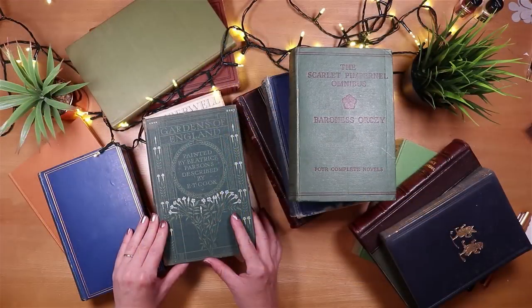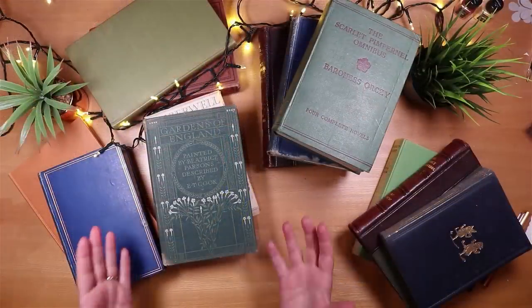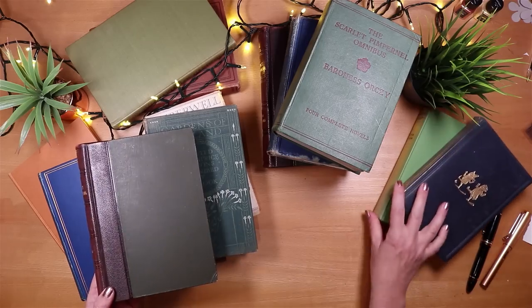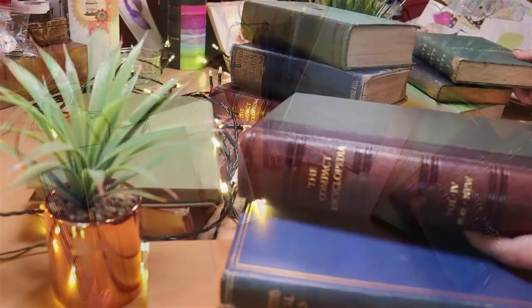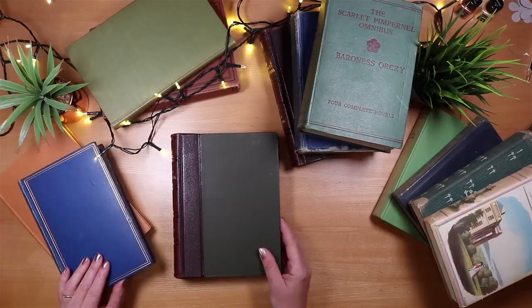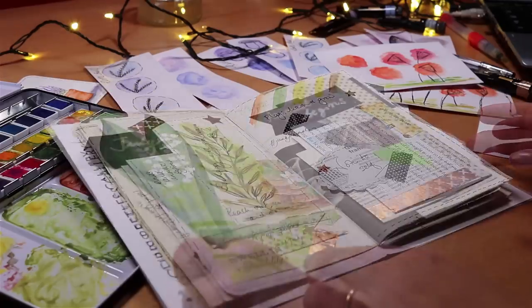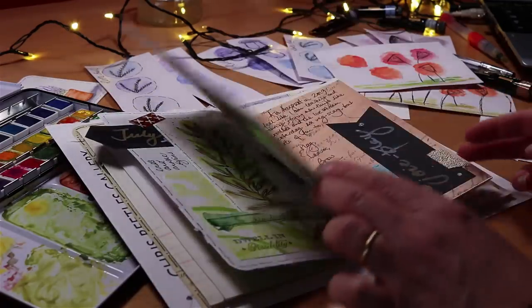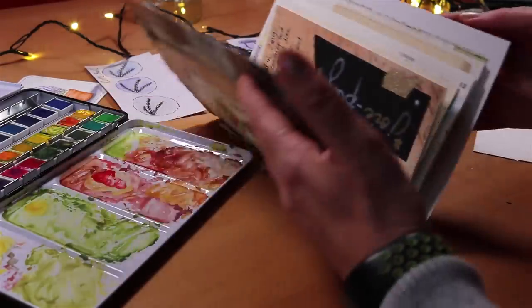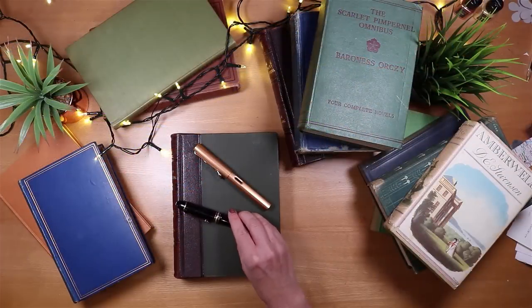When I'm choosing a book to alter, there are some criteria that help me decide which one might work best. Overall, what I have in mind is the purpose — the purpose of this altered book that we're going to create, this journal that will be personal and beautiful and something that we're going to fill. That might be something more filled with art and pictures, or something I want to write in. I definitely want to create an altered book where I can use one of my gorgeous fountain pens.